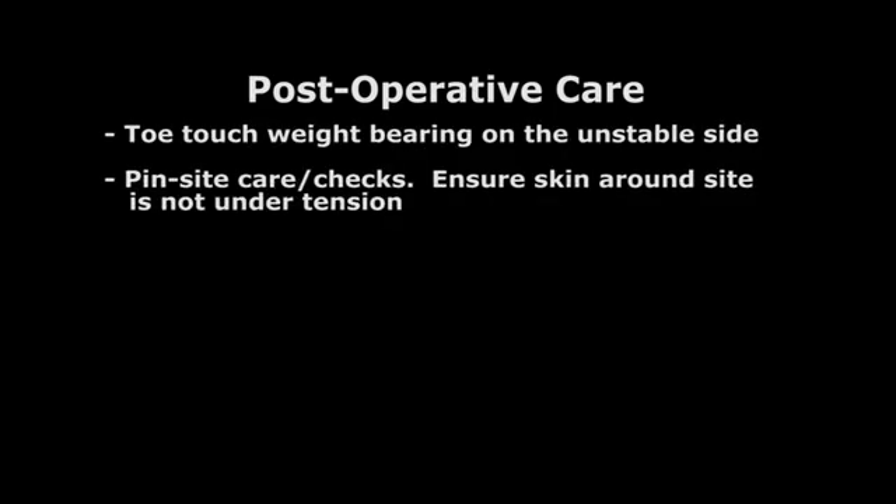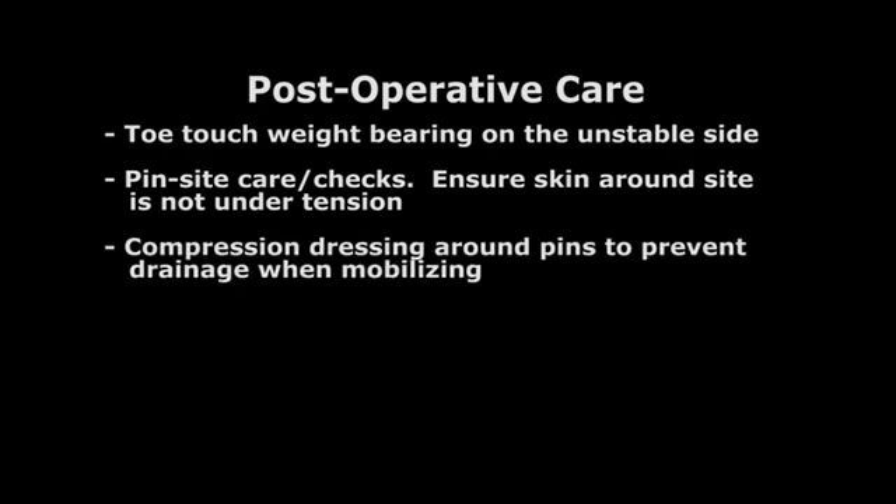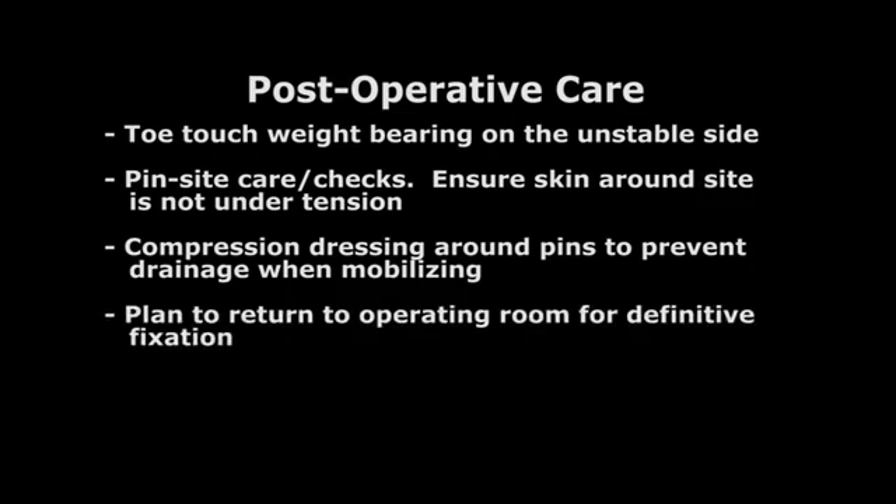Post-operative care. The patient should be touch-down weight bearing on the unstable side. Recommend routine pin site care as well as pin site checks. We also recommend a compression dressing around the pins to prevent excess drainage, especially when the patient begins to mobilize. Also, formulate a plan to return to the operating room for definitive fixation if open reduction internal fixation is recommended.